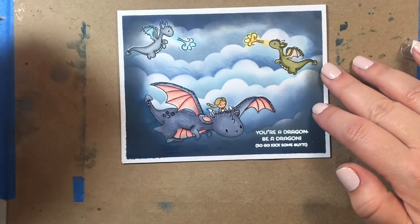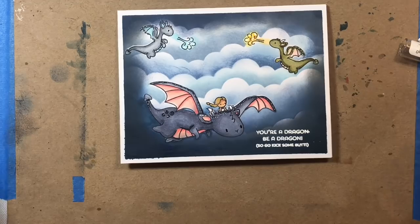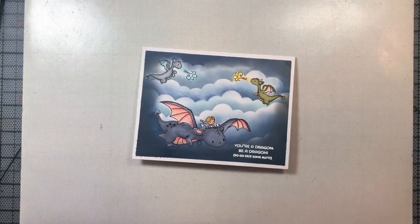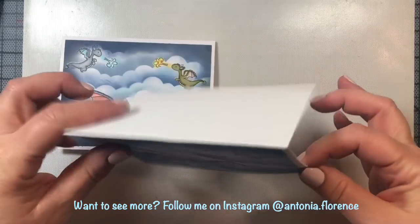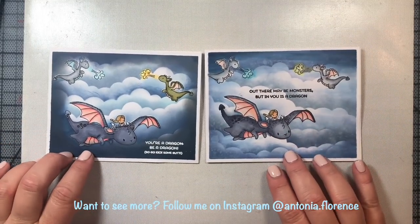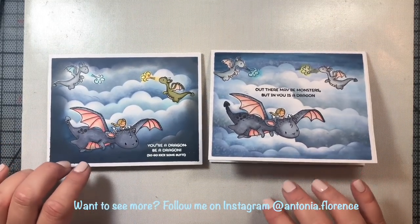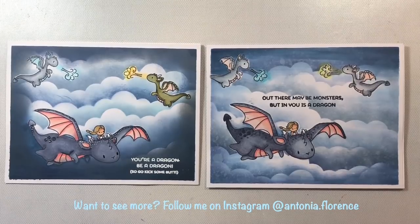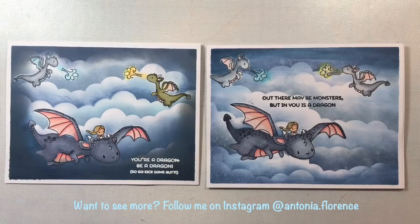We'll add some little white highlights to the flame, and that is it — that is our card for today! I just love this little Game of Thrones inspired encouragement card. I'm also going to show you the first version I made, which says 'out there may be monsters, but in you there is a dragon.' You'll see I sprayed water on the one on the right and it doesn't quite look that great, so I would not recommend spraying water on the Express It blending card. I'd love to hear which of the cards you like best, and which scenes from last week's episode you liked best. Thanks a lot everyone — I hope you enjoyed this video, give these cards a try, and I will see you again soon in the next video.